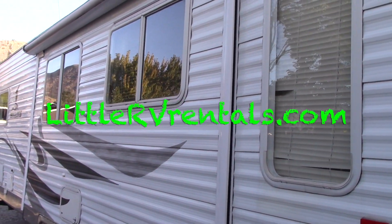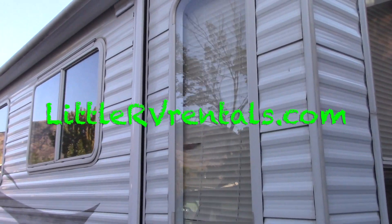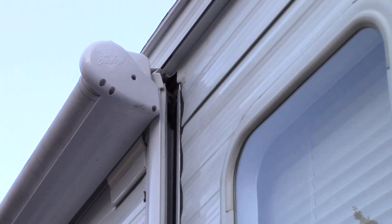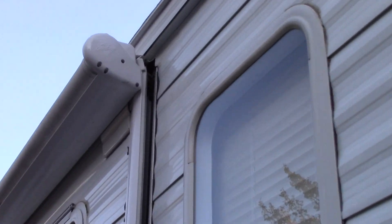Hey everyone, Dale here with LittleRVRentals.com. Today I just want to show you a little mistake I made. Watch what happened with the slide out using these bars and forgetting to take them out. You definitely want to make sure you leave yourself a note or take them out.